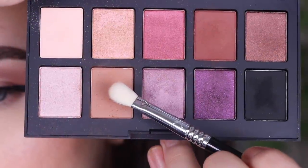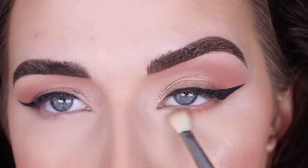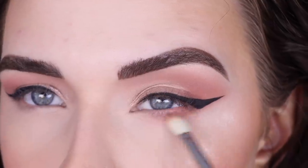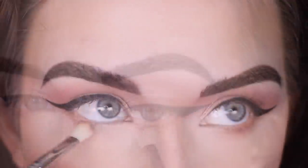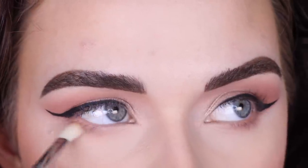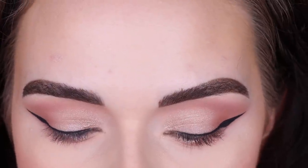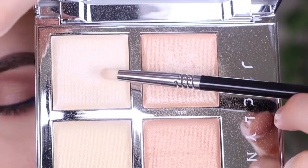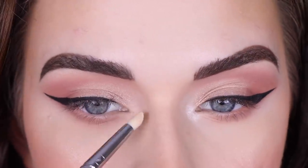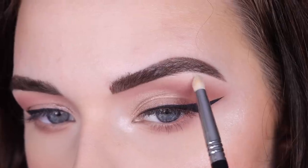I'm going to do my face makeup off camera. For the lower lash line, I'm going to take more Cameo on a Sigma E27 and run that along my entire lower lash line. Then I'm going to take my face highlighter — the Jacqueline Cosmetics Flash palette — and take the shade Gleam on a Sigma E30 to highlight my inner corner and just a little under my brow.